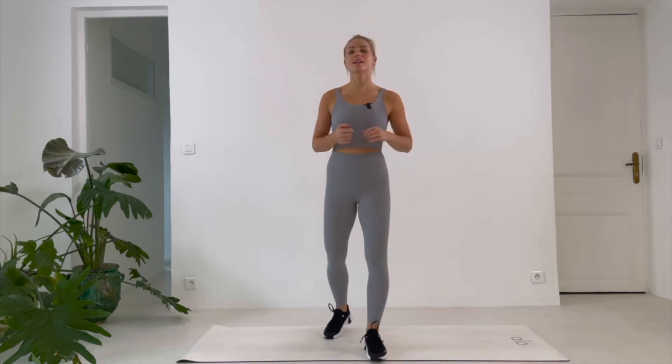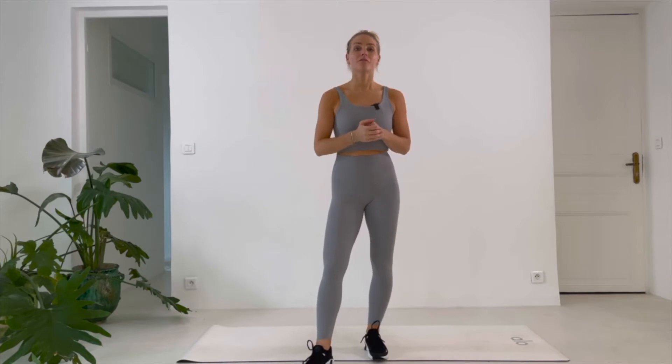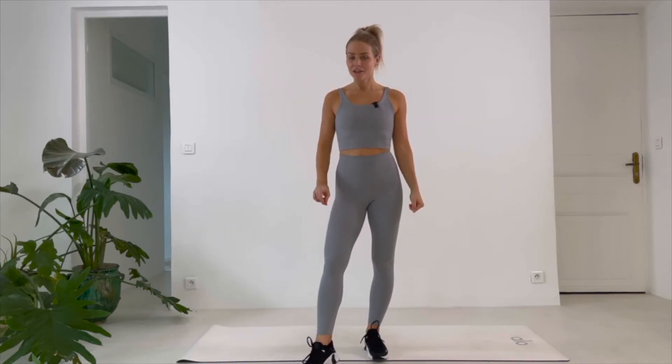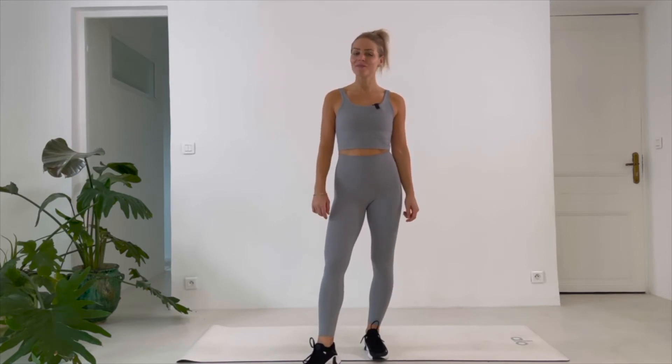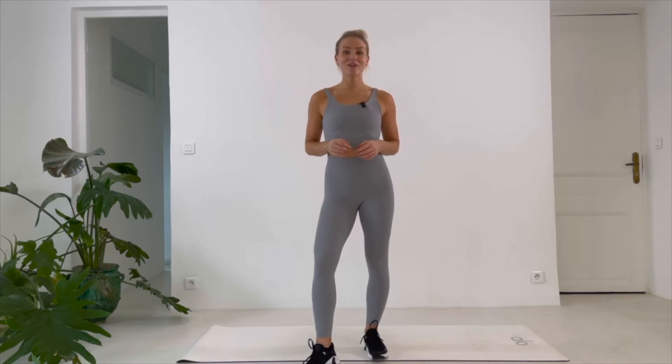Last day, we are gonna do 40-second work, 20-second rest, two exercises, two times — that's all in 40 minutes. Our four weeks together is completed. That does not mean that we don't have to work out together anymore. We can continue, but for now, let's focus on today's workout. Come on, no time to lose.